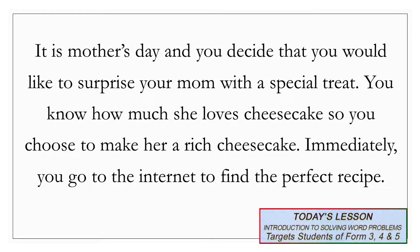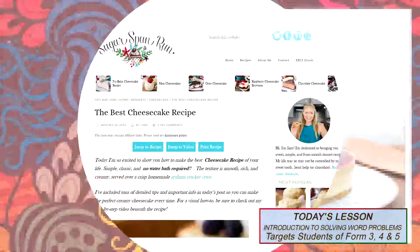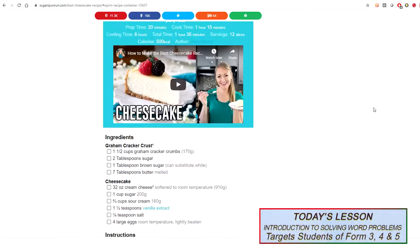It is Mother's Day, and you decide that you would like to surprise your mom with a special treat. You know how much she loves cheesecake, so you choose to make her a rich cheesecake. Immediately, you go to the internet to find the perfect recipe. If you are looking at your screen, you would see a delicious cheesecake. Now, I am going to go to the recipe on the internet. Here we are at sugarspunrun.com, and as you can see, it says the best cheesecake recipe.